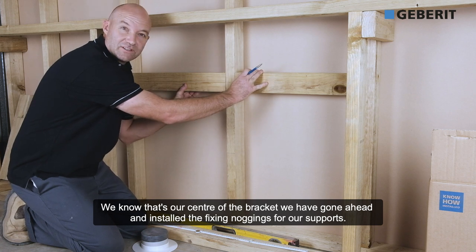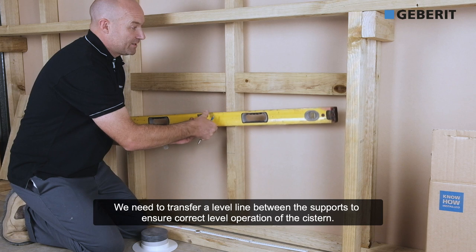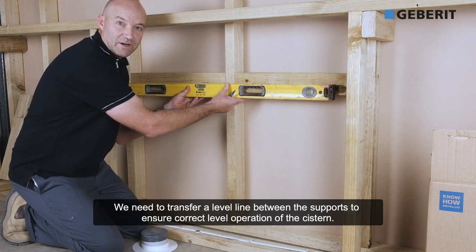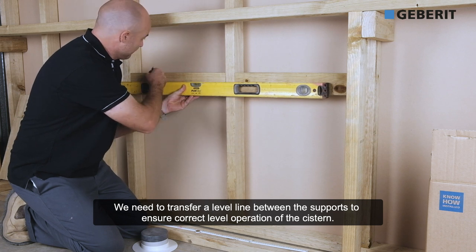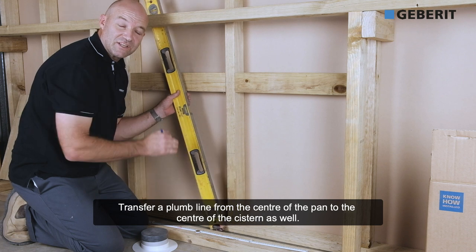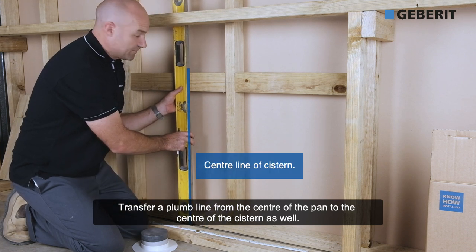I've gone ahead and installed the fixing noggins for our supports. We need to transfer a level line between the supports to ensure correct level operation of the cistern. We also need to transfer a plumb line from the center of the pan to the center of the cistern as well.